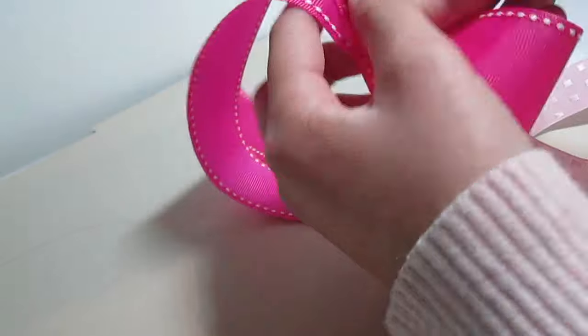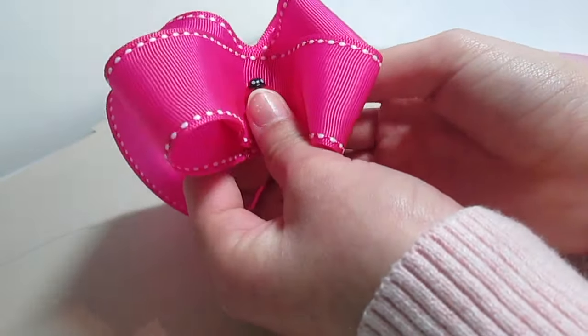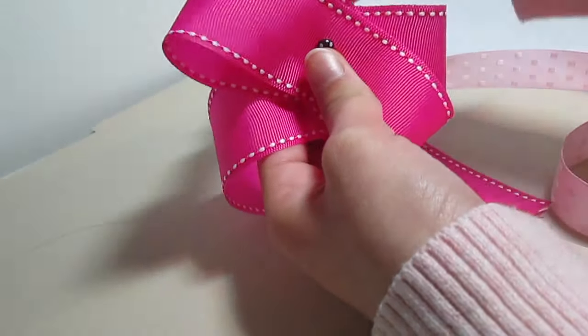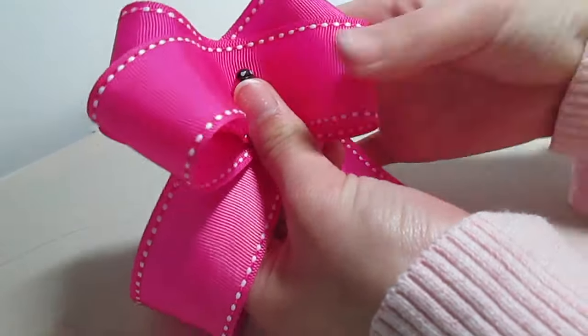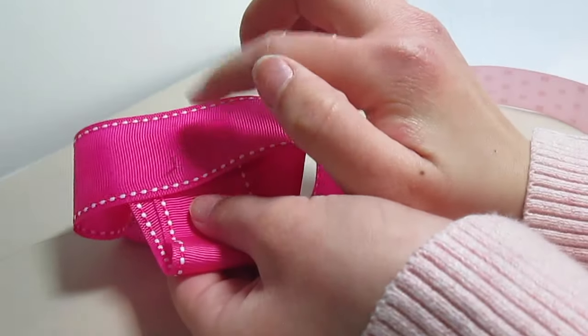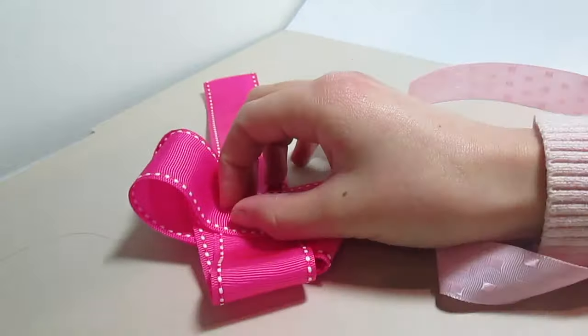You can make this loop smaller or bigger than the first one — it's really up to you. Now do the same thing again with the other side. You're going to start to see your bow take shape. Turn it over and we're ready to start tying it all together.